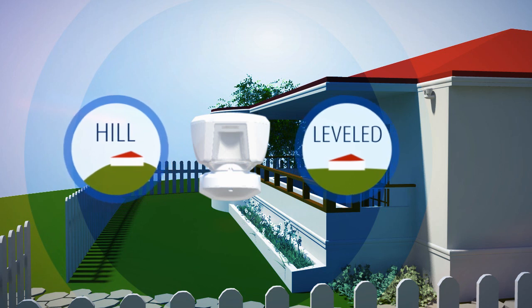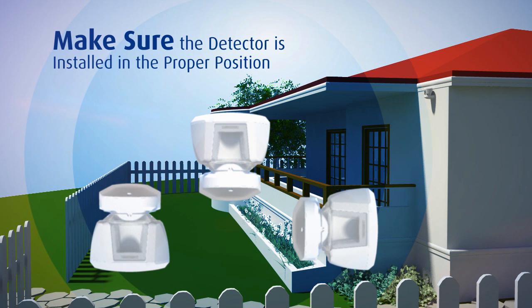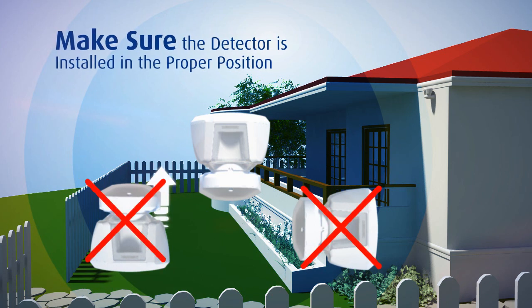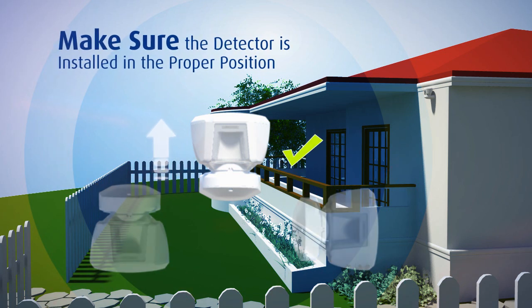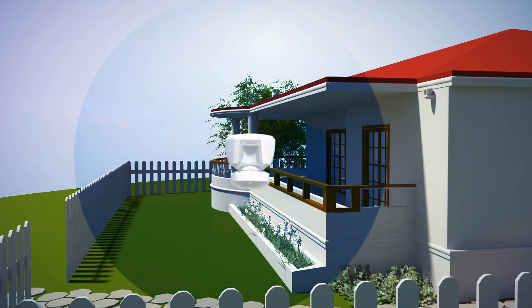Adjust the detector according to any deviation in the ground surface. Ensure the Tower 20AM is installed in an upright vertical position. In this way, the device will remain waterproof and fully operational.